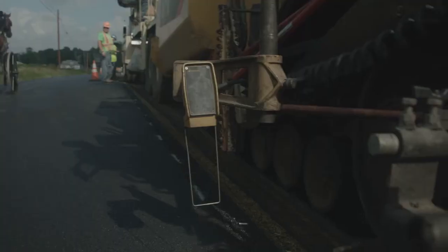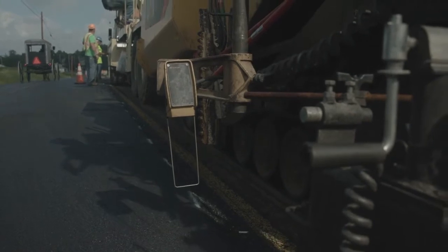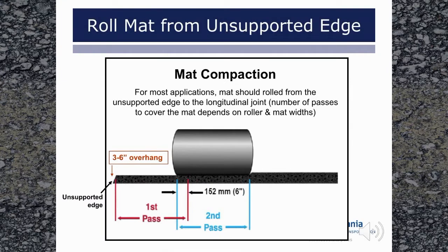To avoid this, where practical, set automated controls to function as joint matchers when paving between traveled lanes. Maintain the proper depth at the joint. For most applications, best results are achieved when rolling the mat from the unsupported edge to the longitudinal joint. This method attempts to minimize lateral movement of the mix at the unsupported edge and allows any lateral movement of the mix to travel towards the confinement at the joint. Any extra material will be compacted when rolling gets to the joint area.